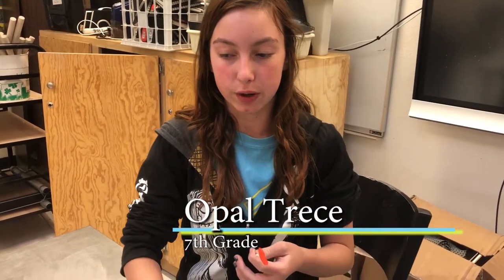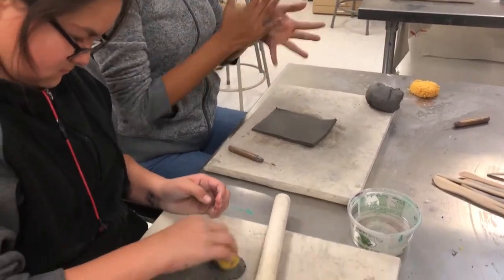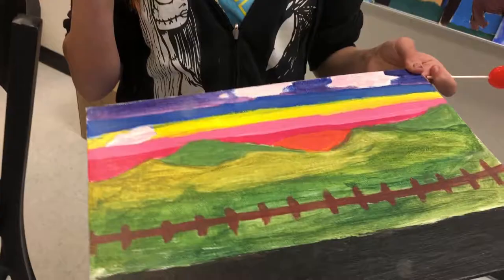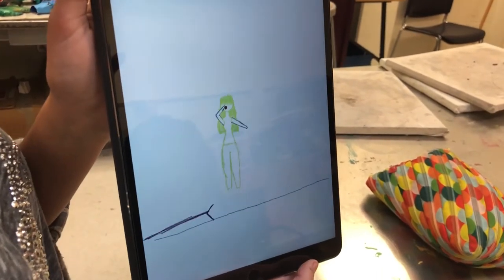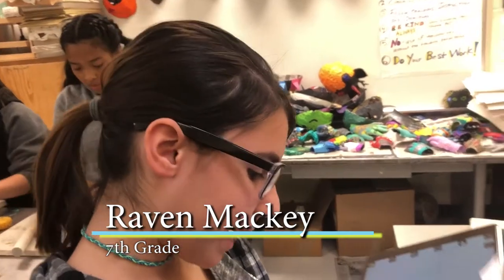Just extra projects if we want to do — like if we want to paint more, we can paint more than just in class, or we could do clay. We do small little projects that maybe we might not do in class, which is kind of nice. This one starts off as a flower and then, like, people get together into a band — rock stars.